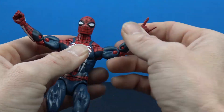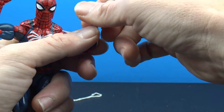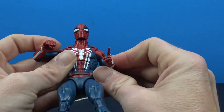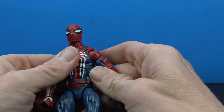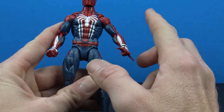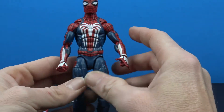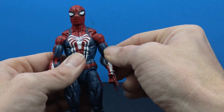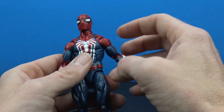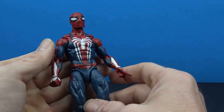You do have a bicep swivel, double-jointed elbows, and the hands swivel and hinge — they're easy enough to pop out and back in on the peg system. One thing I noticed is that Hasbro has recently been pre-posing their figures in the packaging. Because of the way they had him posed, I can't get this one arm down — I can get his right arm to look natural next to his body, but his left arm is always kind of sticking out, which bugs me a little bit.